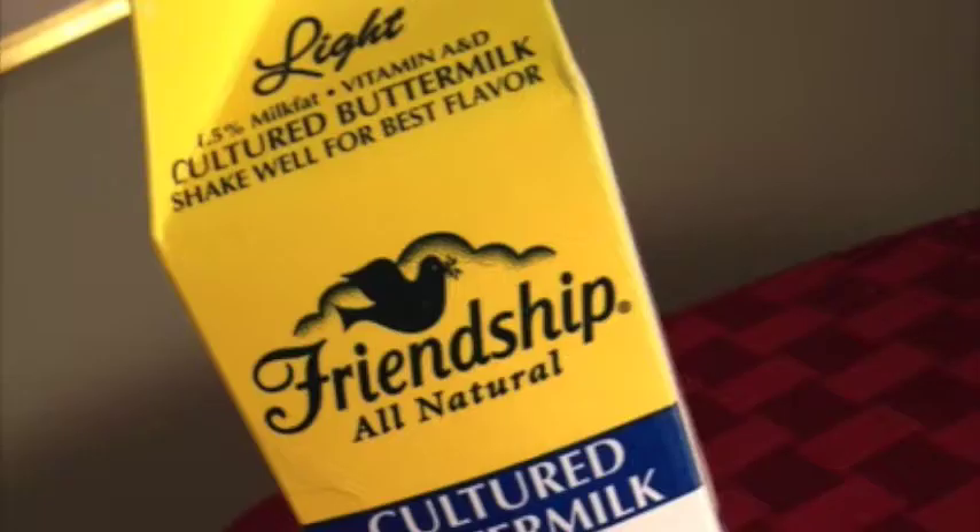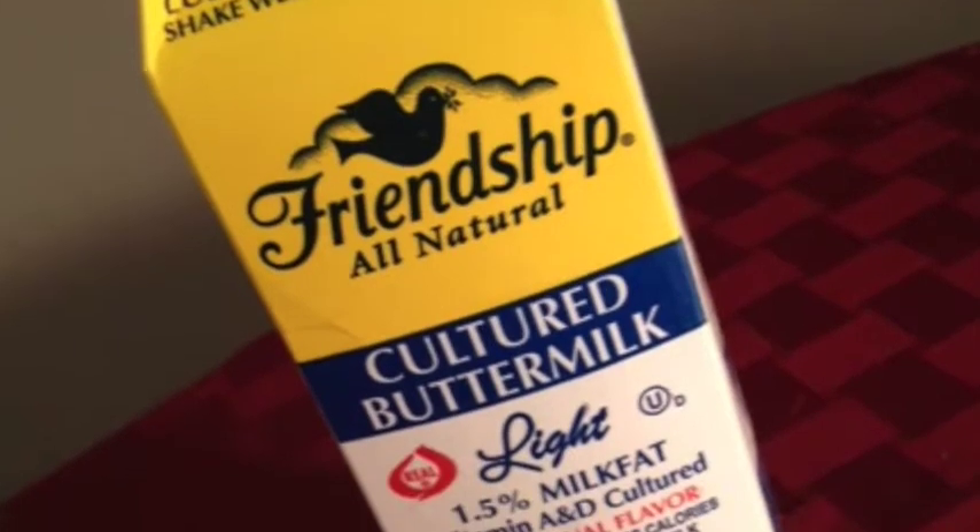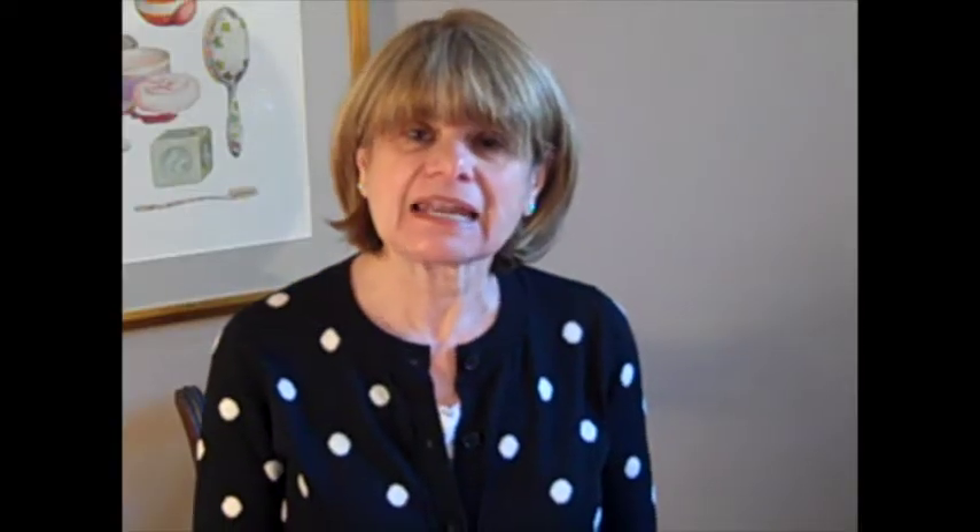One of my favorite ingredients are alpha hydroxy acids, also known as fruit acids. They're found in tomatoes, grapes, citrus fruits, and buttermilk and many other dairy products as lactic acid. Alpha hydroxy acids act by taking off the top dead skin cells that make your complexion look muddy.